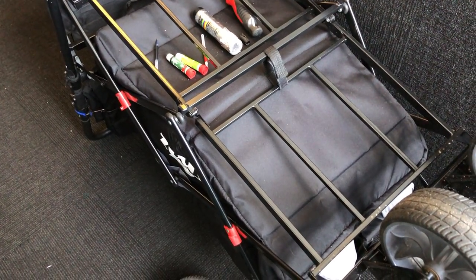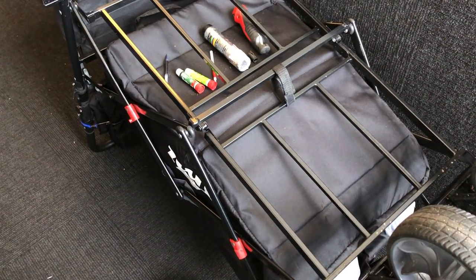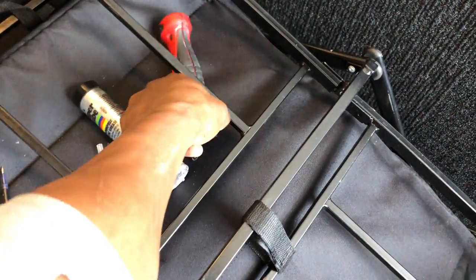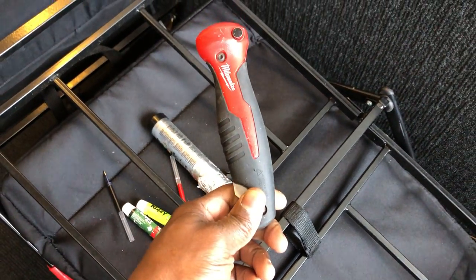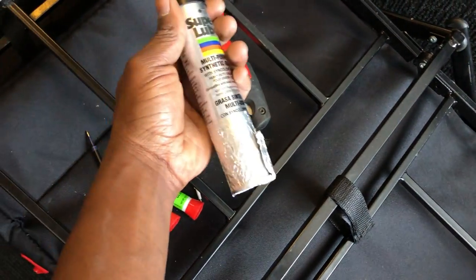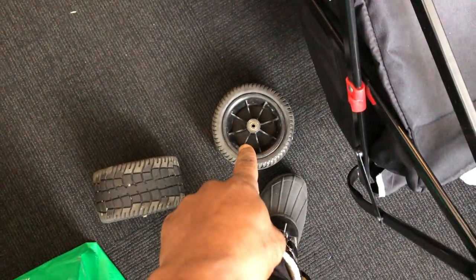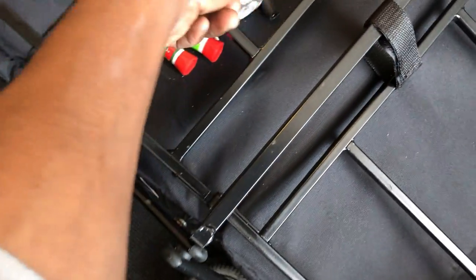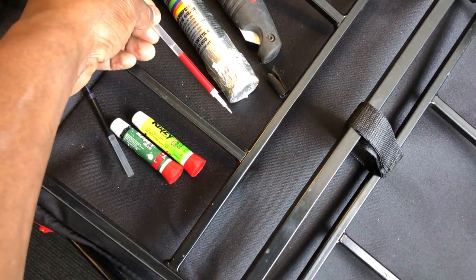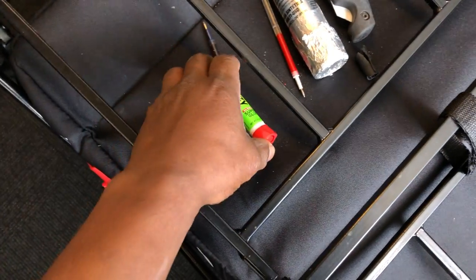Hello everyone, this is Panda giving you a TMZ Wagon update. We had to go to the hardware store to buy some parts and accessories. One of those accessories is a new cutter to cut the material for the spacers. I brought the super lube because the bands were stuck in those wheels. I also brought two pins and used the pin casings as spacers, plus some crazy glue.